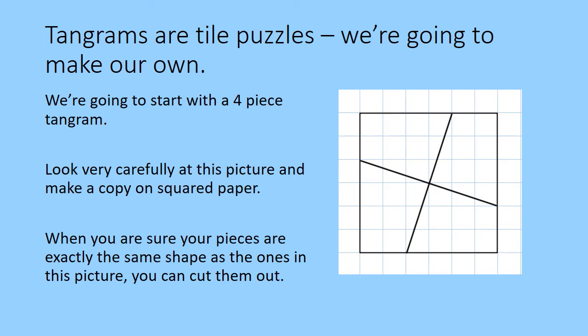We'll start with a four-piece tangram. You've got two options. You can either look very carefully at this picture and make a copy on squared paper, or there's a template on the website that you can print out and cut out. If you're making your own tangram on squared paper, when you're sure your pieces are exactly the same shape as the ones in this picture, then you can cut them out.